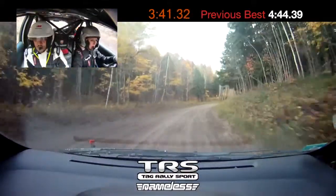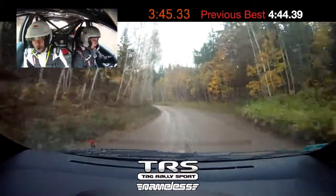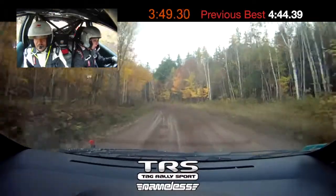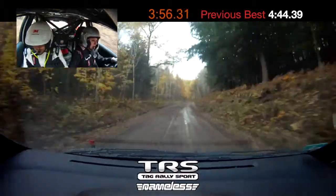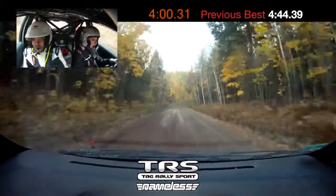Does it feel like there's a tire down here? I don't think so, it doesn't feel like... Alright, left five, opens tight, it's four. I don't know, it doesn't feel like it's off. Alright, well, just keep going. Right six, 100, right four long. If it's still responding, okay, I'll just keep going.